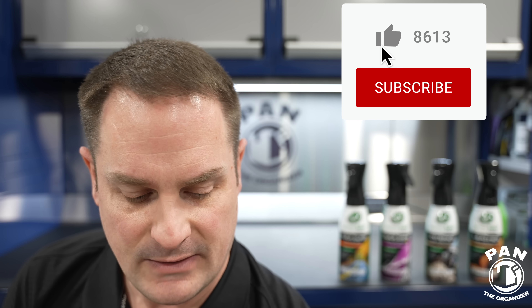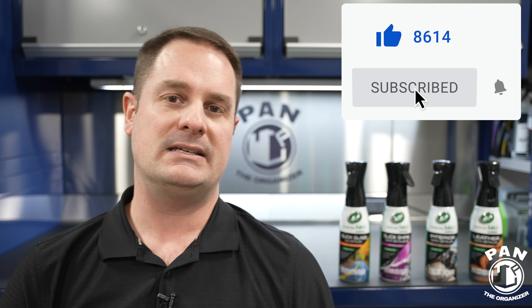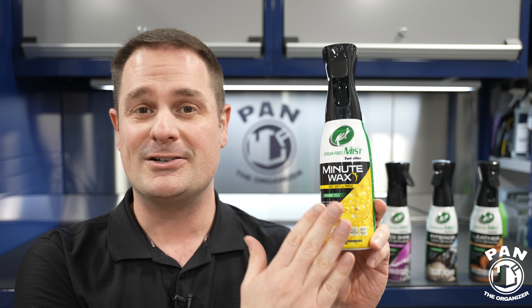Fast forward 40 years later. About a year ago, Turtle Wax said, 'Pan, we're offering an opportunity to your viewers to influence what is going to go in the updated 40-years-later Minute Wax formula.' So my viewers were able to complete an online survey with questions like: what do you want to see on the label, what scent do you want, are you focusing on gloss or slickness, do you want UV protection, what chemistry would you like, and do you want a wet or dry application?